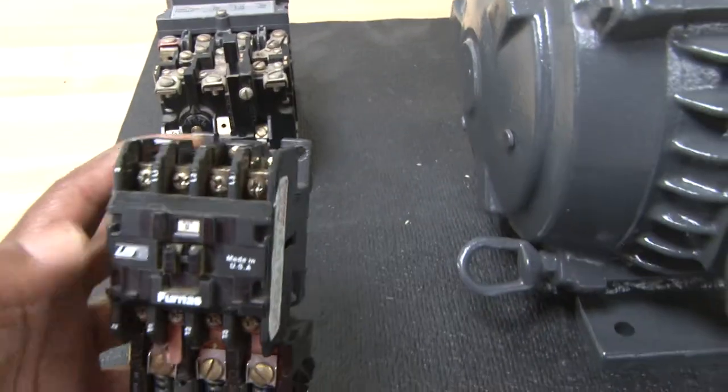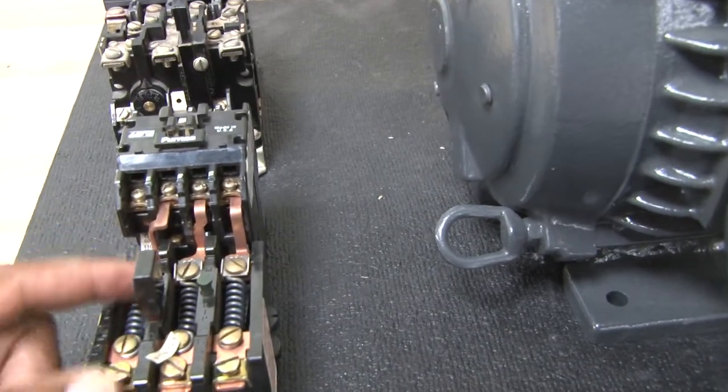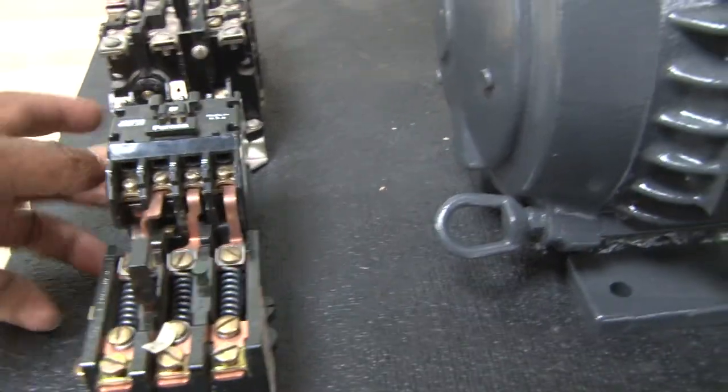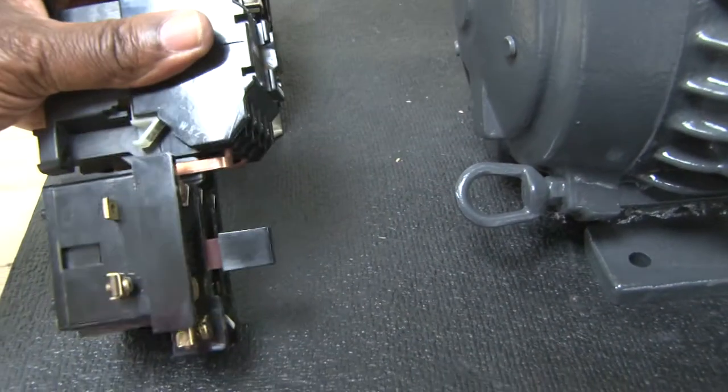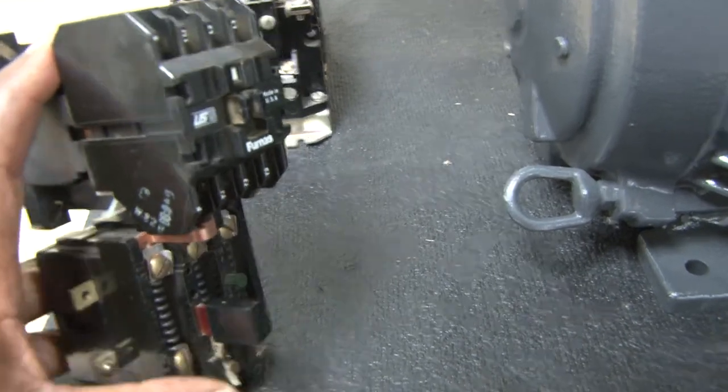So there are two main parts: the contactor portion, which is the very top, and the bottom portion here. There's also a reset switch — turning it sideways you can see it a little better. That's the reset switch, so if it did trip you can reset the motor by pressing that in and the motor will restart.